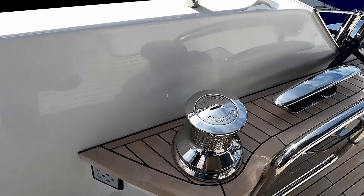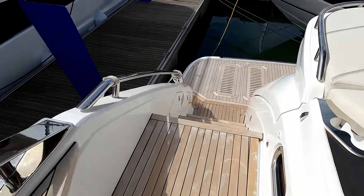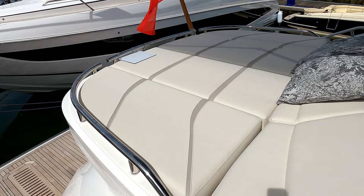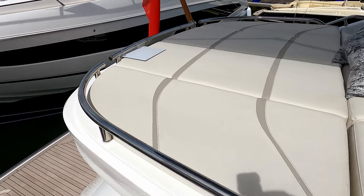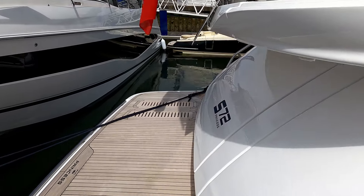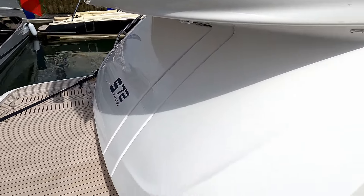If you've ever moored stern-to in the Med, rear bollards are absolutely fantastic. Clever use of the overhang on that tender garage too — this is quite neat. There's a massive space here that undercuts to give you a little bit more of an extension out the back.